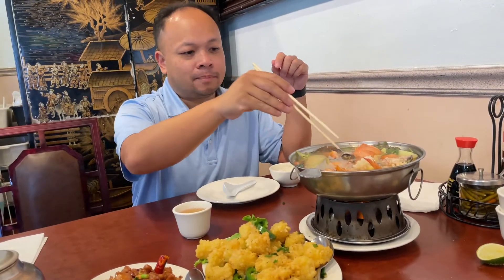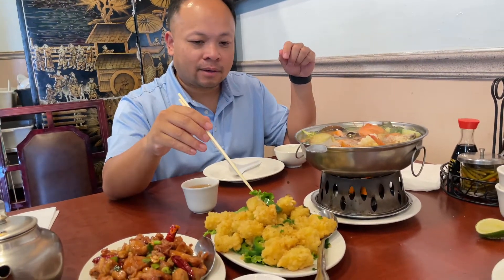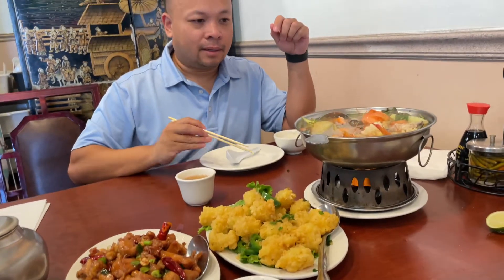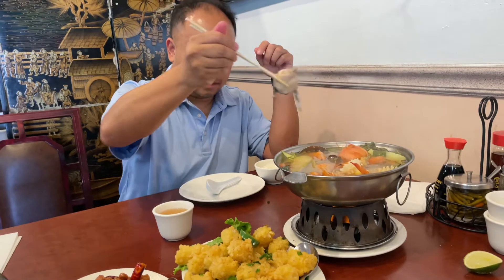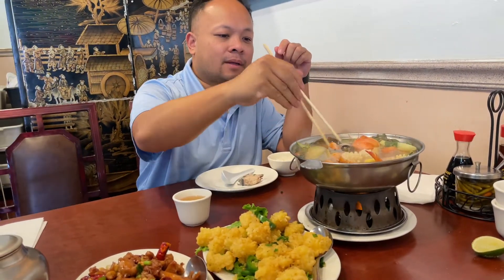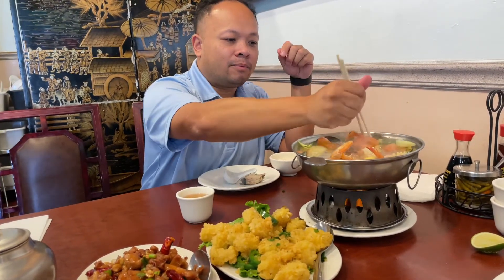So here is the Vietnamese Korean Sour Soup. It's called Gan Zhuo. This one here is the fried calamari. And here is the Kung Pao Chicken. Here is the fish. Little tiny fish. And here is the squid. Here is the shrimp. Plus we got the veggie here.